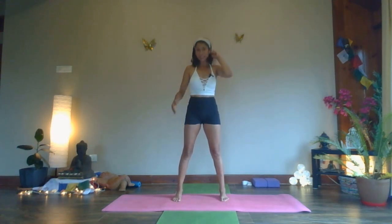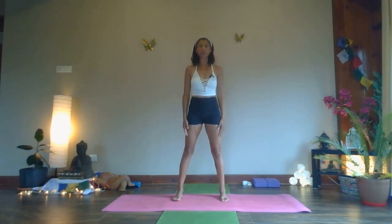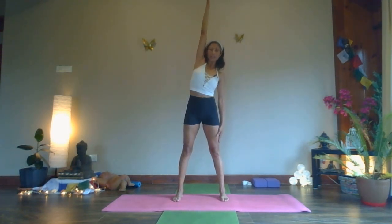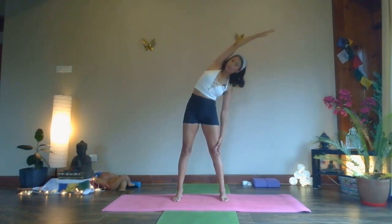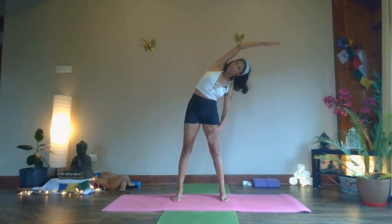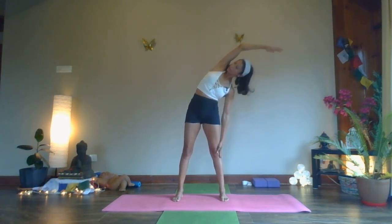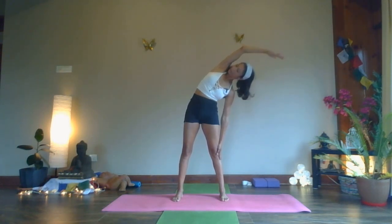Take your legs shoulder distance apart, slightly more than the hips. We're going to take our right arm up towards the ceiling — inhale, lift and lengthen again. It's more important to lengthen than to go deeper into the posture. Remember to lengthen and lift, and as you exhale, lower your head to the left, arms to the left, push your ribs out to the right. Make sure your hips are strong, your legs are strong on the ground, and just your ribs are pushing out to the right. Look towards your right — five, four, three, two, one.